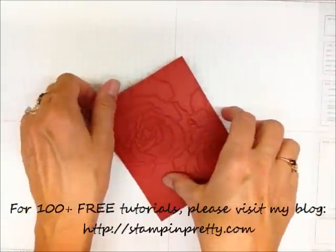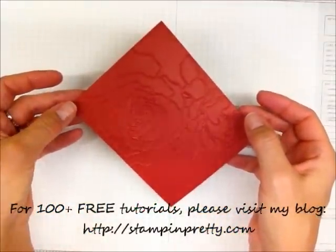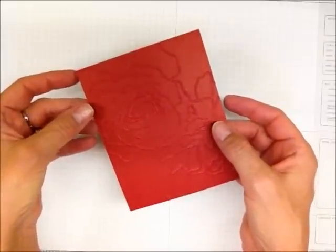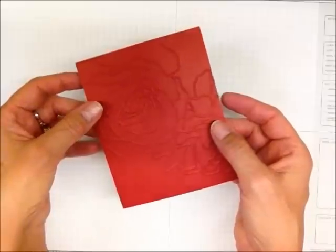Welcome to my One Minute WOW video tutorial. This is Mary Fish with Stampin' Pretty. I wanted to share with you a few details on how to use our new Coordination cardstock. Really cool stuff and it's available in the Stampin' Up! holiday catalog.